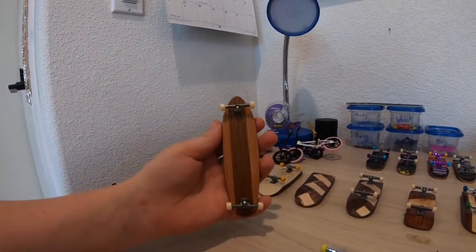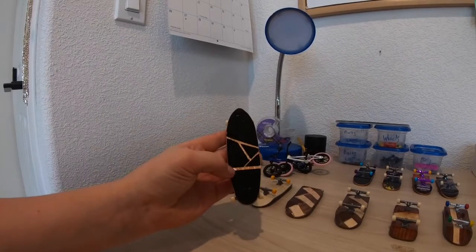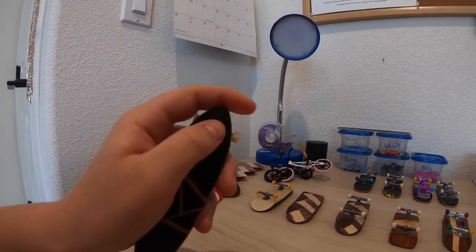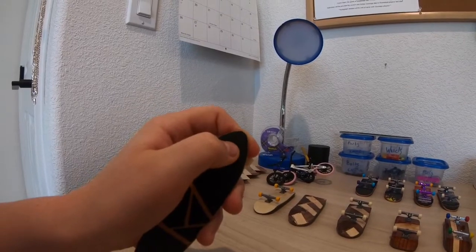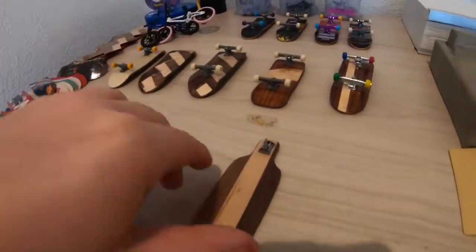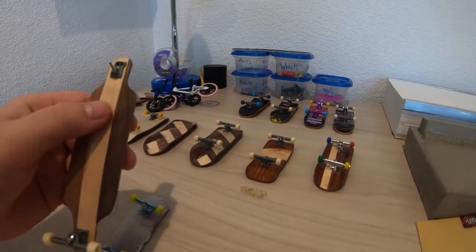Then on to some experimental boards - I have this longboard. I was just bored one day and made it, and I think it was a pretty cool grip job. I was trying to do a big grip job to make the board longer, but you can still see there's a little gap because the grip wasn't long enough.